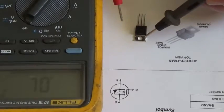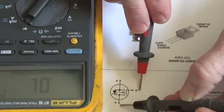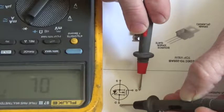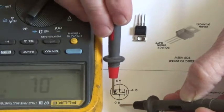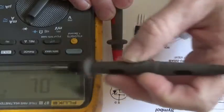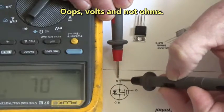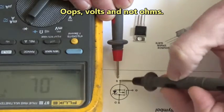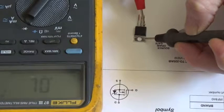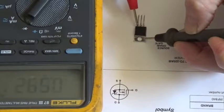Here's a neat trick you can do with this meter. If I take my black lead on the drain and my red lead on the gate, I'll turn that MOSFET on. Then I'll be able to move my red lead from the gate to the source and see nearly zero ohms on the meter, indicating that the drain-to-source is closed. Let's try it — black lead on the drain, red lead on the gate, now move the red lead to the source.